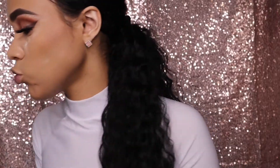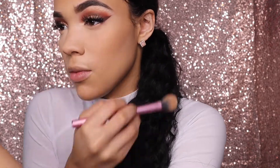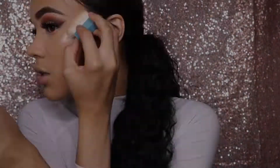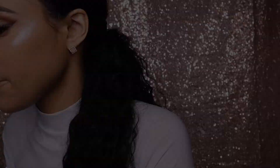Now I'm gonna take the Fenty Beauty Diamond Bomb highlight. First I need to dust away all the powder I had baking, and then apply this highlight to the highest points of my face — my nose, a little bit on my forehead, my cupid's bow, my chin — get everything glowing. I love this highlight so much, it literally looks like glass.